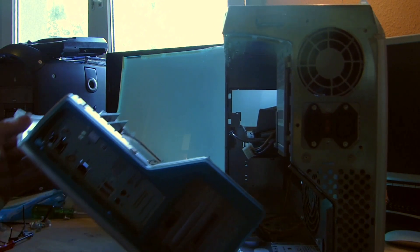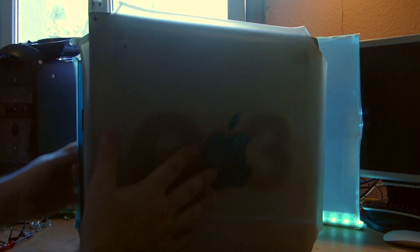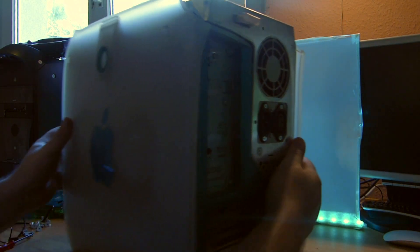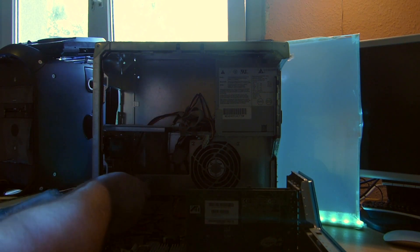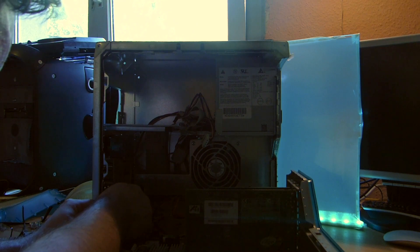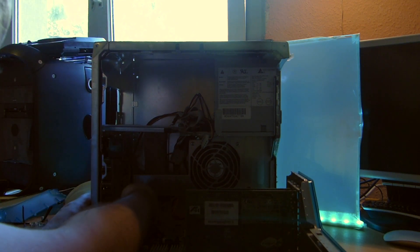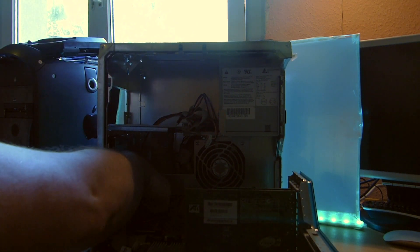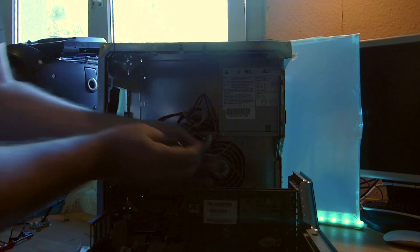So as you can see we only have two parts left - this side panel and this side panel. Let's get rid of the side panel first. It is a bit tricky: you need a Phillips screwdriver and here are two screws very deep inside, very hard to find. At the top and bottom of the shielding of the panel you need to loosen this, otherwise you can't get the back panel off.